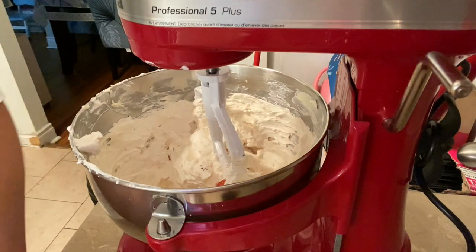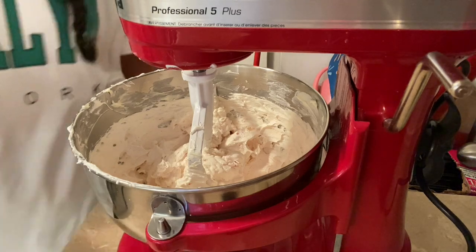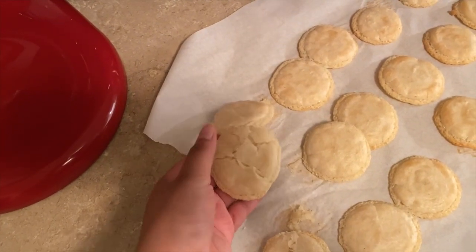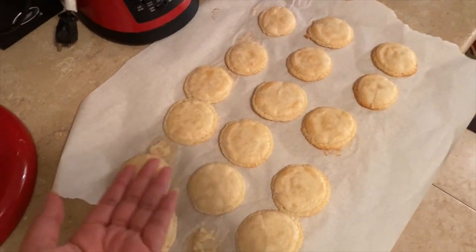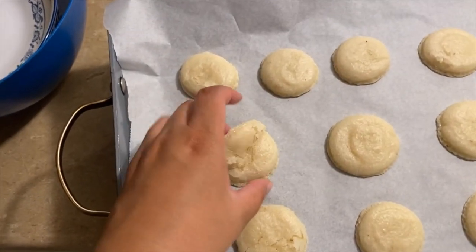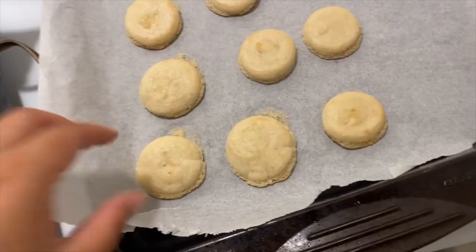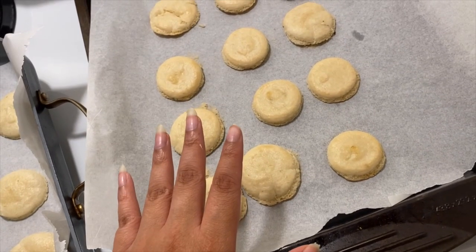It doesn't really taste of anything, but at this point I'm over this. Some of them came out okay, some of them don't even want to bake, and then you have these mediocre ones — and mediocre is being generous.